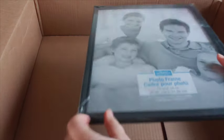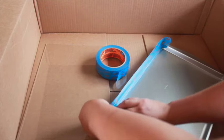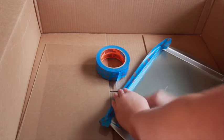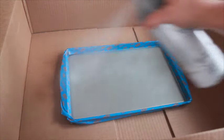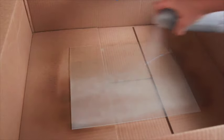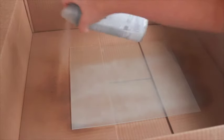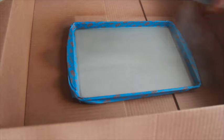Prep the frame by removing the glass, and prep the cookie sheet by covering the edges with painter's tape. Next, lightly spray the surface of your items with the Valspar primer for plastic. I know these items aren't plastic, but this is what Valspar recommends using in conjunction with its chalkboard paint, and it works great. I recommend placing the item inside of a box to keep the spray contained. Remember to do this in a well-ventilated area — only adults should use spray paint. Allow the primer to dry for 10 minutes, then add a second coat. Allow to dry for another 10 minutes, then add a coat of chalkboard paint.